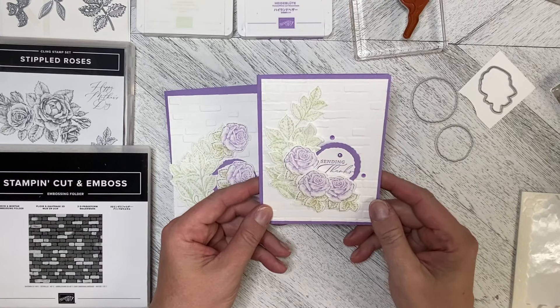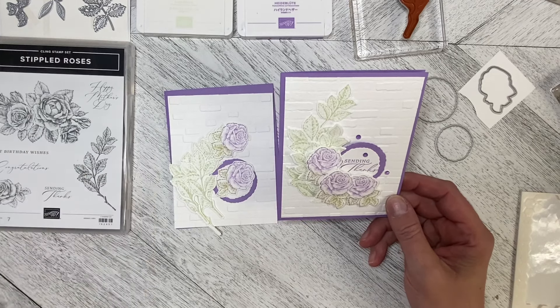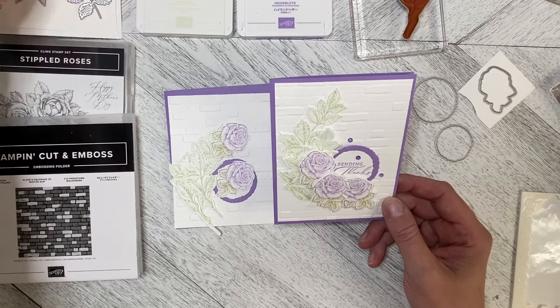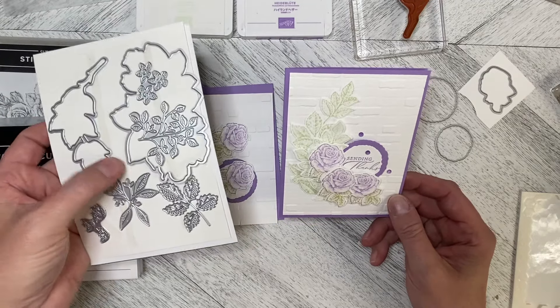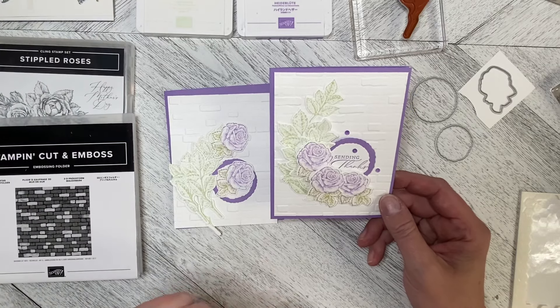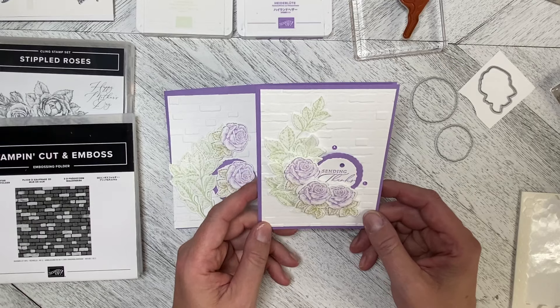Hello and welcome back to Wireman's Whimsy. Last week I introduced everyone to the Stippled Roses stamp set and the coordinating dies. This week I thought I would dive into it a little bit more deeply and do some cards using the bundle.